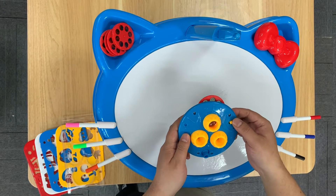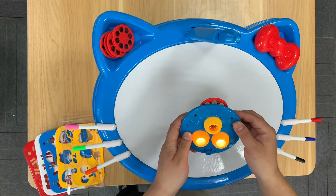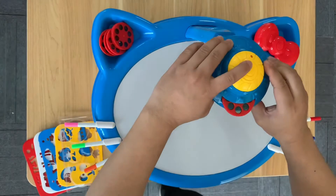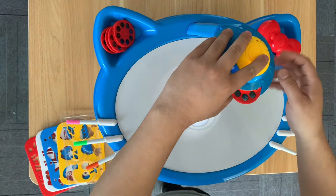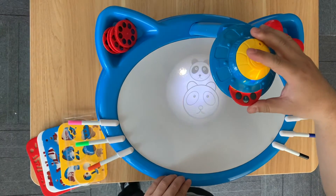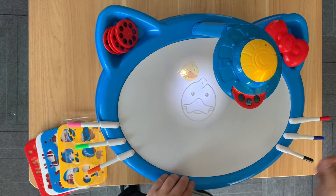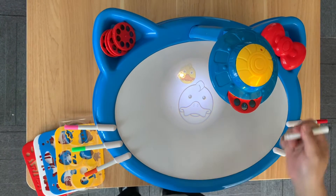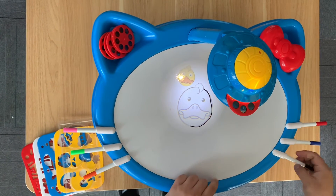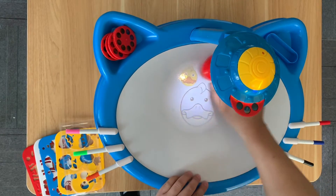Slide the switch inward to turn on the projector, and slide outward for the LED lights. Now let's turn on the projector. Rotate the slide to cycle through eight different images on each slide. Now I can trace the image on the whiteboard. Use the eraser to simply erase the image.